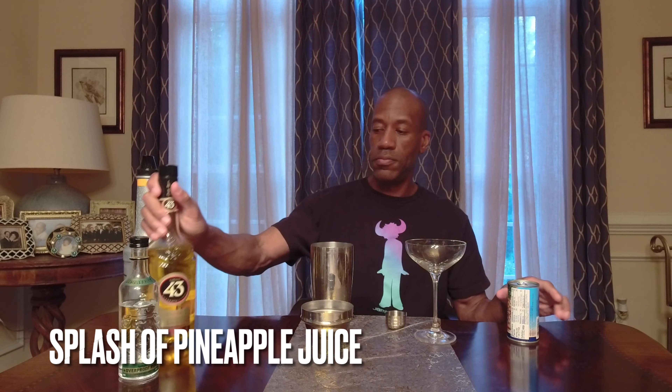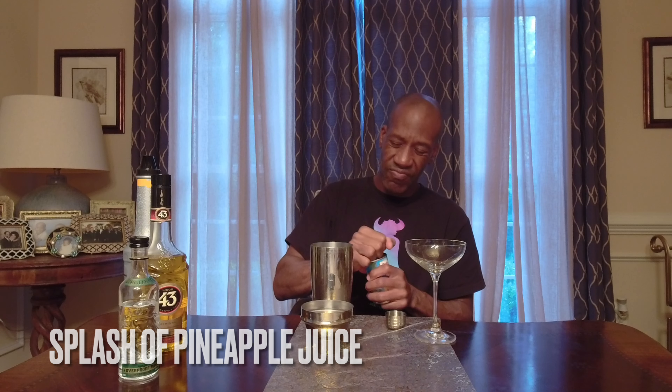Then I'm going to use about three-quarters of an ounce of Licor 43, finish it off with a splash of pineapple juice, and then shake and strain.